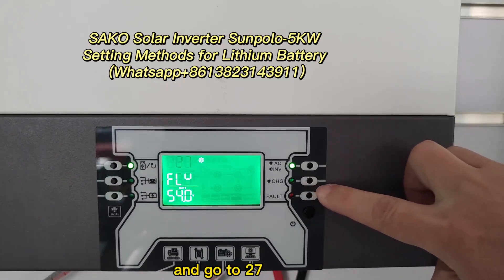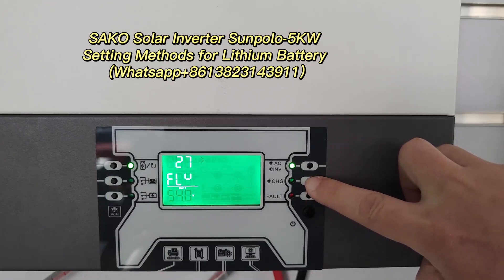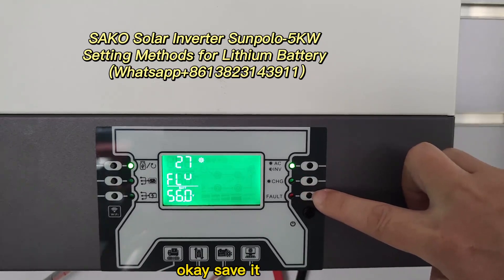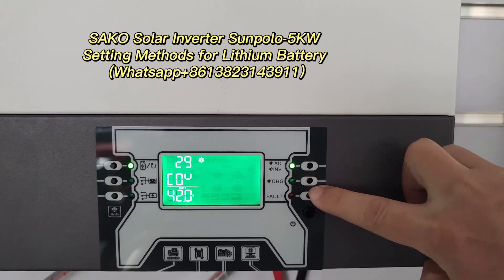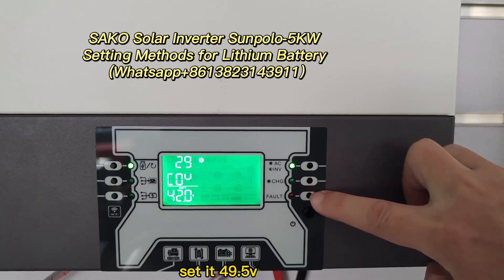And go to 27. And go to 37, into 30 mode. Start at 56 volts. 56. Save it. And go to 29. Set it to 49.5 volts.